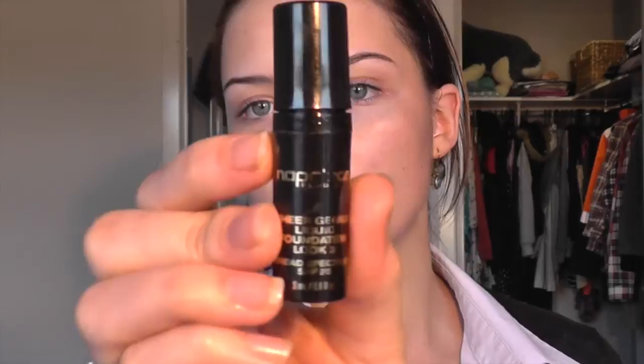My moisturizer is the Nivea Day Cream — it's really thick so I wouldn't recommend it for oily skin types. I combine that with my Autopilot pre-foundation skin primer by Napoleon, mix those two together, and that creates a super smooth base for the foundation. For foundation in this look I'm using Napoleon Perdis Sheer Genius Liquid Foundation in Look Number Three, which is a little tester I got — I've never tried this one before.